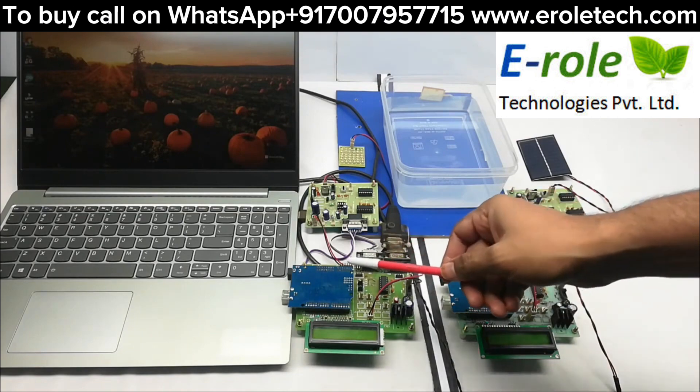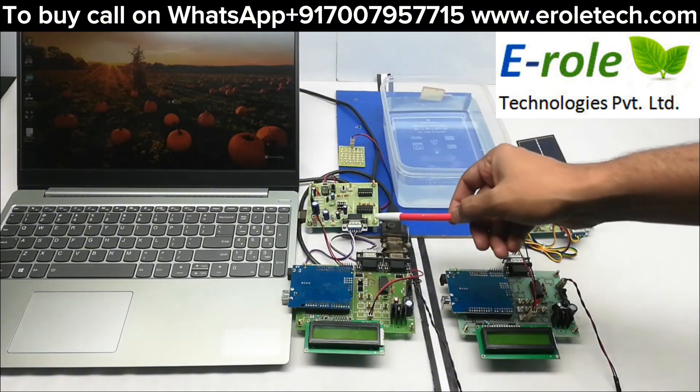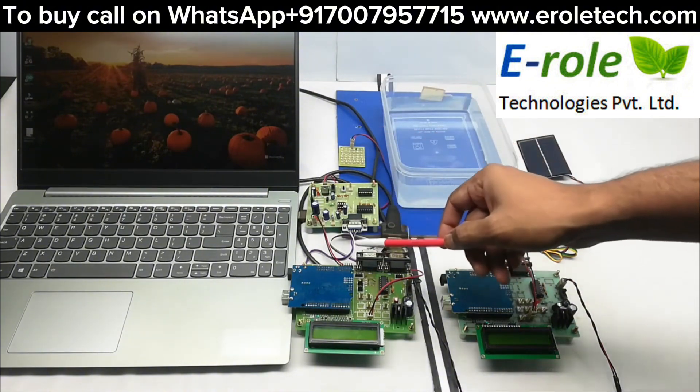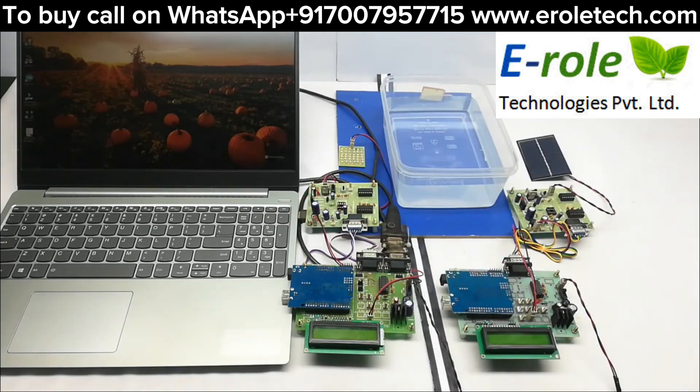The transmitter contains Arduino and its Li-Fi transmitter. The Li-Fi transmitter has a driver board with LED lights, and a USB to UART cable connected between the Arduino and the laptop. Data can be typed in the UART terminal, and this data is transmitted through Li-Fi in the form of light.